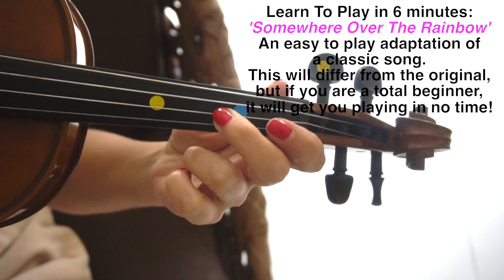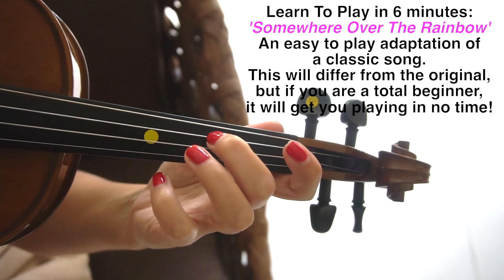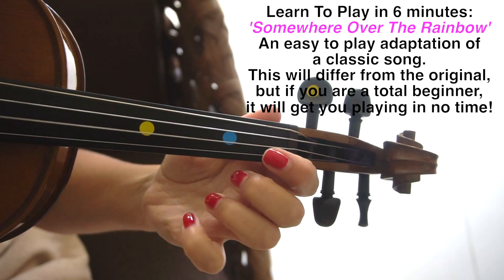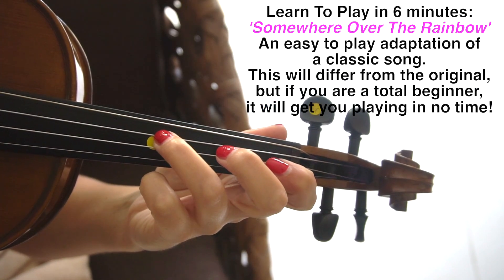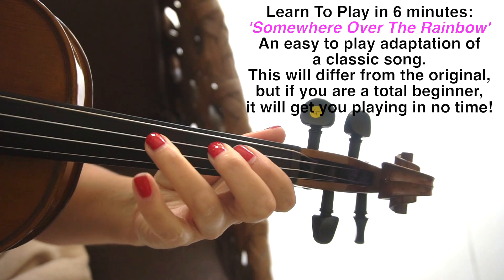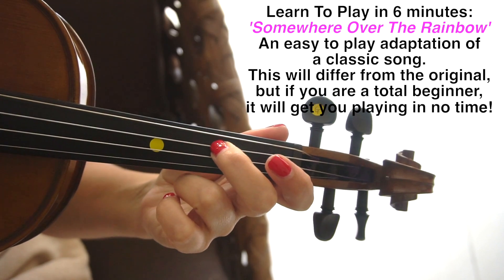Open D. First finger on the A. Open E. Second finger on D. Third finger on D. Open A. One on A. Third finger on D. First finger on D. Second finger on D. Third finger on D. Open A. Finishing off with the second finger on the D.